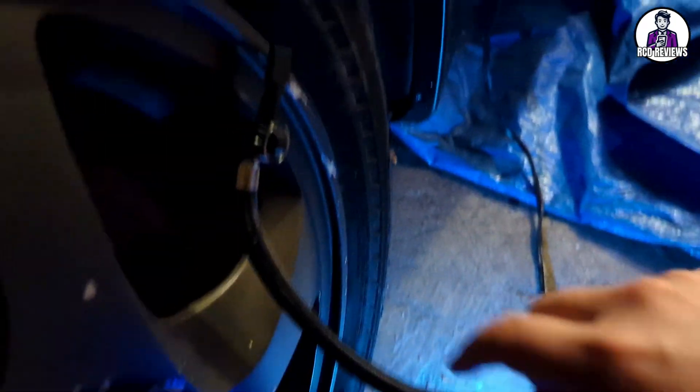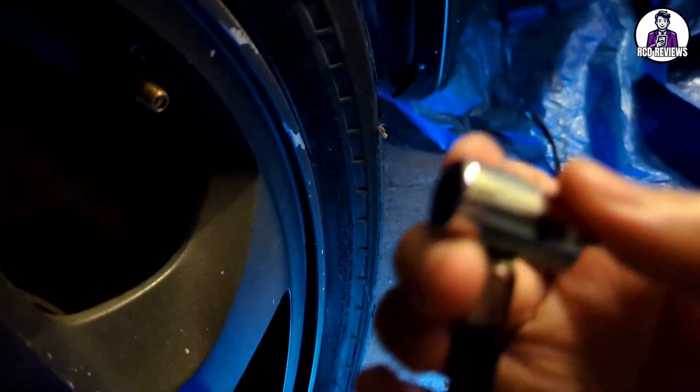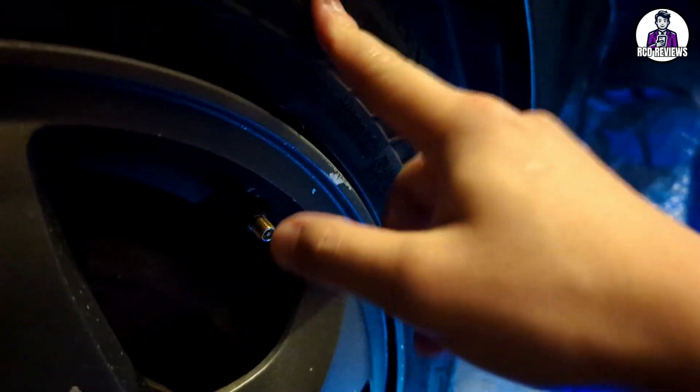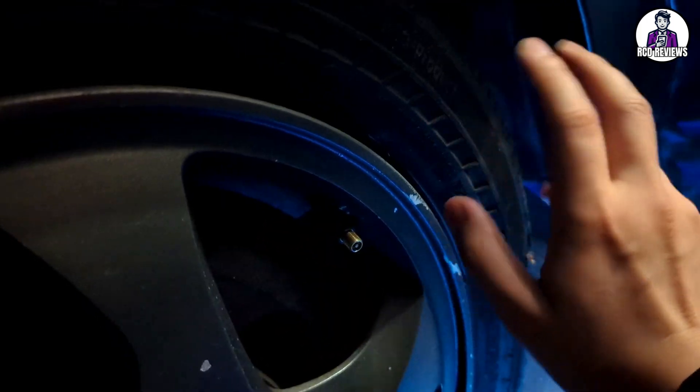Now that it's off, I can take out the stem like this and remove it. You can also use it to read the PSI — and you can see it dropped a little bit, because this tire has a bend or something in the back causing it to leak air pressure intermittently.